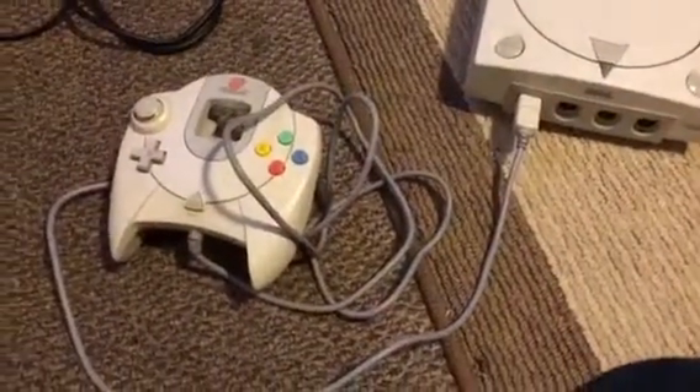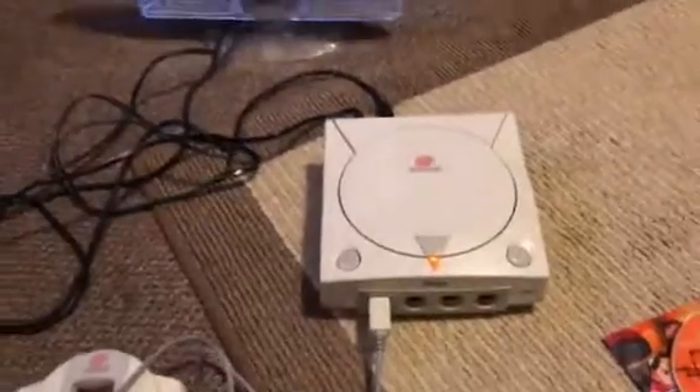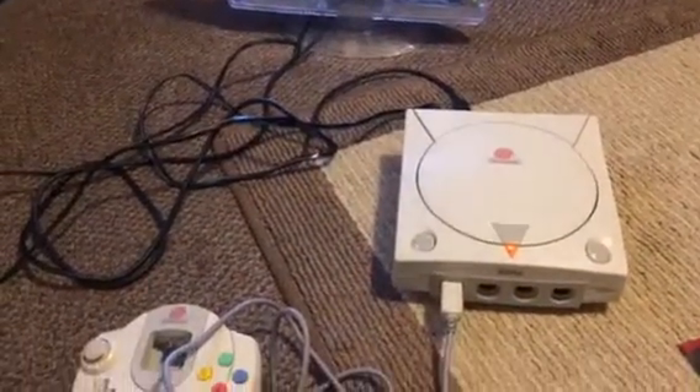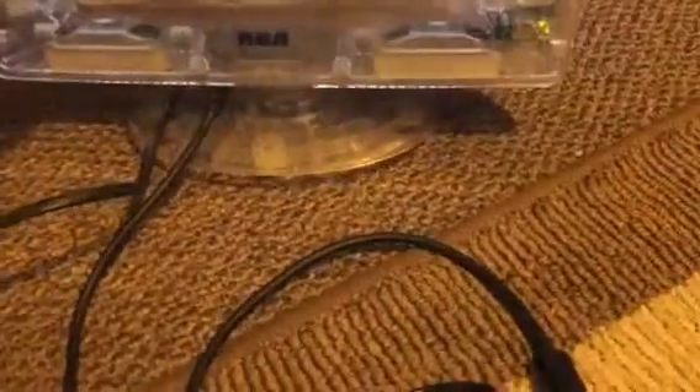It's going to be a first shot. Try this Dreamcast case I bought today. That's a loud little TV, man.